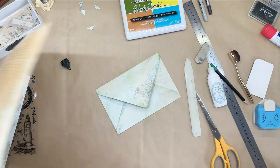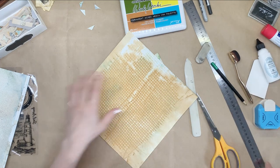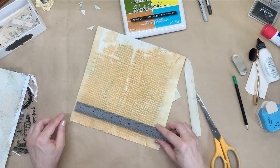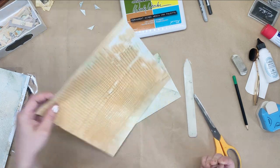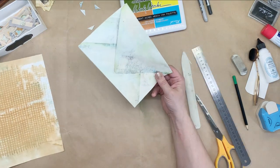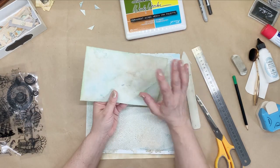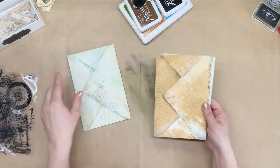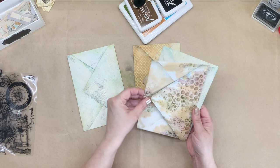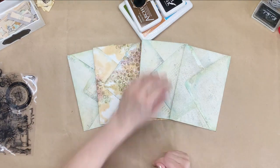I forgot to give you the dimensions of the papers — sorry about that. So my papers are 10 by 10. I'm going to do the same with all of these because I want to have five, and then we'll decorate them. Here are our envelopes — all folded, inked, and glued. And I think they're just gorgeous.